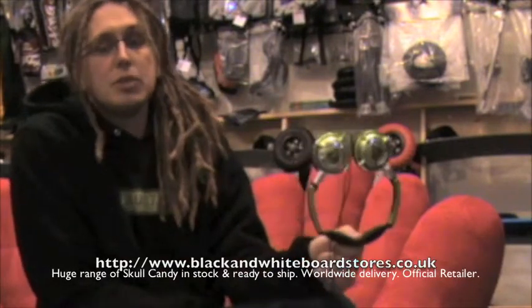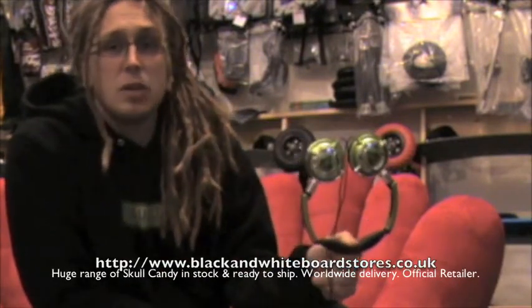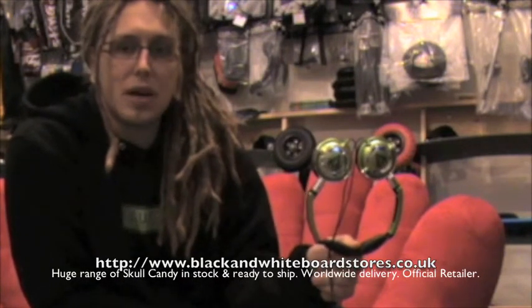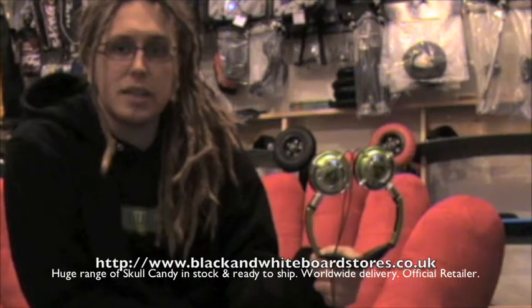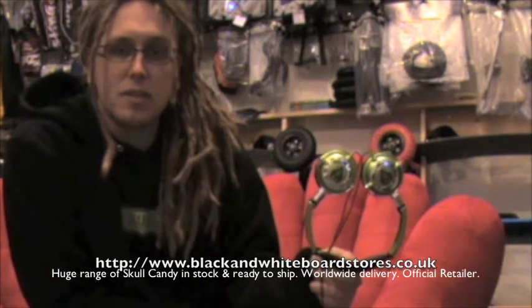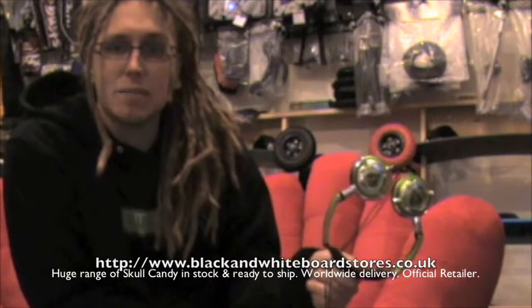These come in an absolutely huge amount of colours — they have them in orange, blue, green, red, patterns, all sorts. Being a core board store, we have lots of colours in stock that you won't get from the chain suppliers of this product, so we have a lot of exclusive colours that you won't find in many other places.